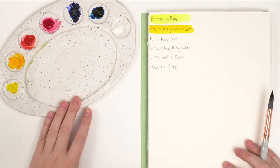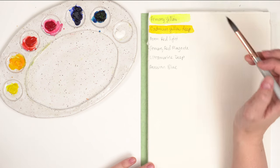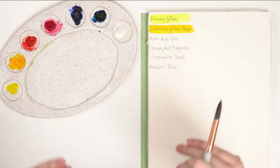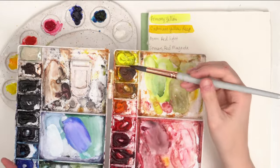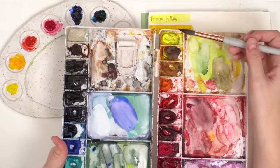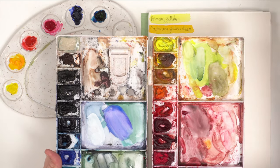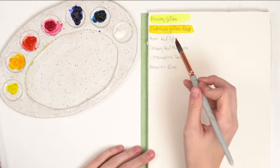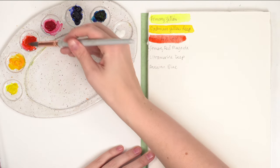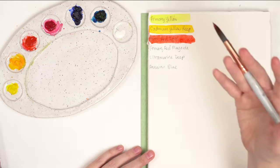Primary yellow is cooler and cadmium yellow deep is warmer. Colors may vary by brand. Here I also have my Winsor & Newton palette — you can see this yellow has that lemony neon quality, which is a cool yellow, and then cadmium yellow is a bit warmer. Now our red — this one is permanent red light, which is a warm red because it leans a bit more towards orange.